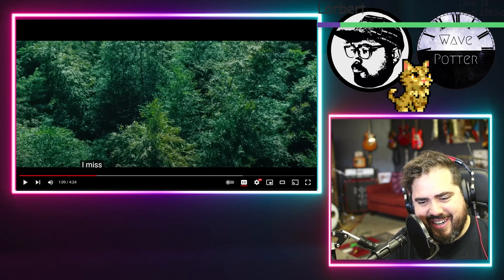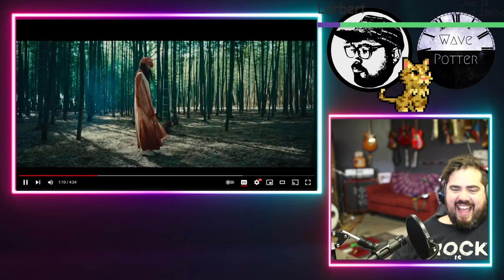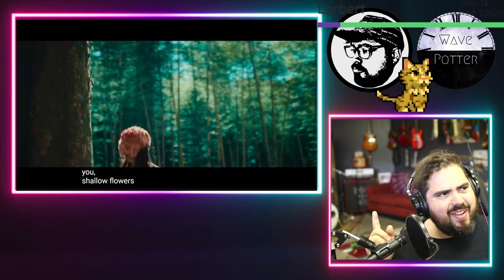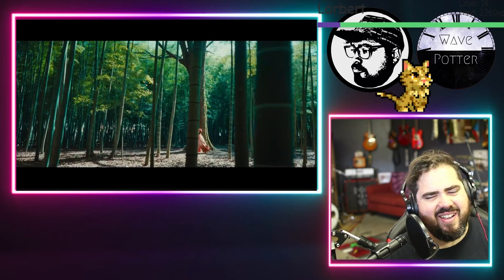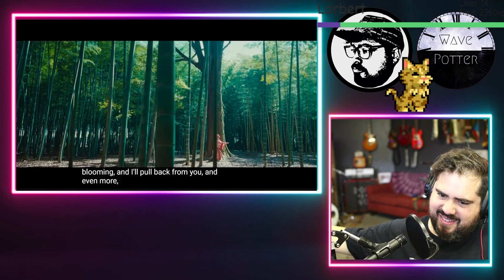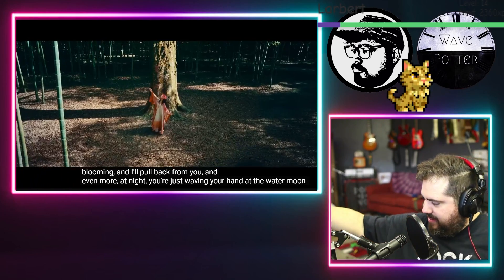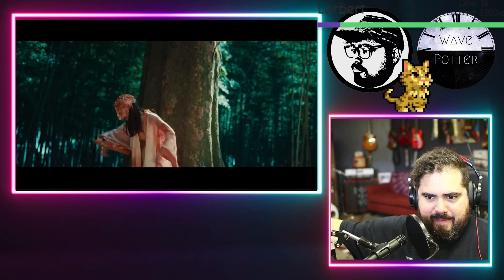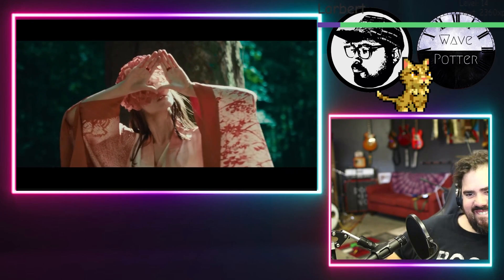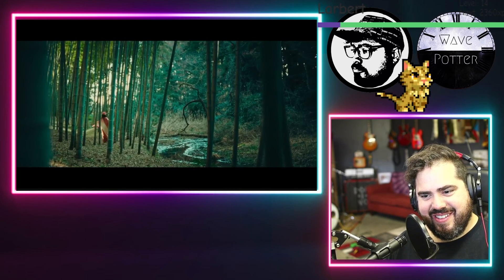The stereo nylon guitar. I'm sorry I keep pausing it. I'll shut up for a while and try to remember everything I'm thinking. This is the guitar I was talking about. So gentle.